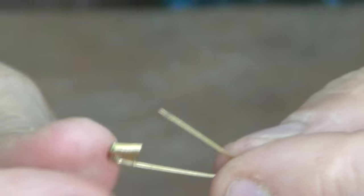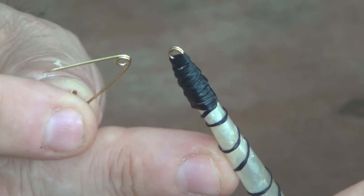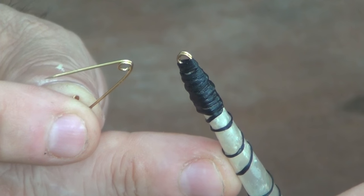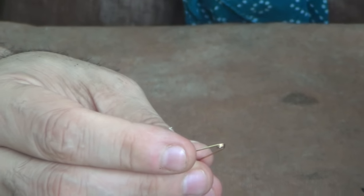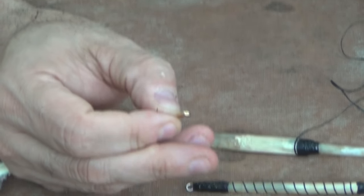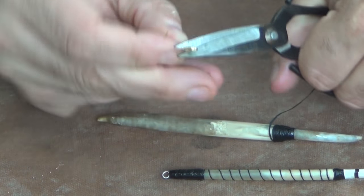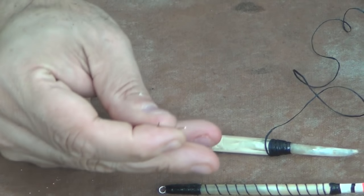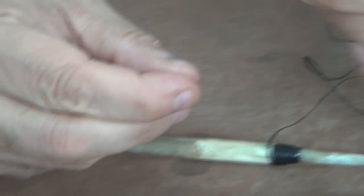We want to create a loop. Very simply, we take our safety pin and we're going to cut it. We're going to have our loop, as you can see here on this one as well. This is just an easy way of doing it — you can use brass wire, it's not a problem. So we'll take this, cut that off, and here we have our loop — pre-made.